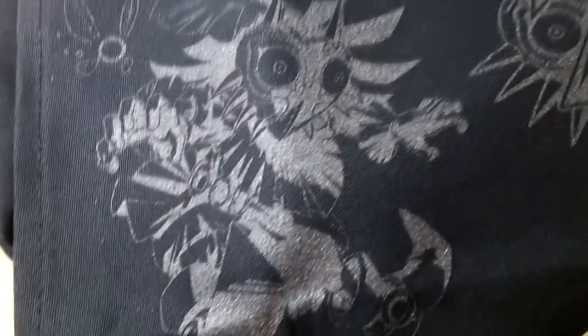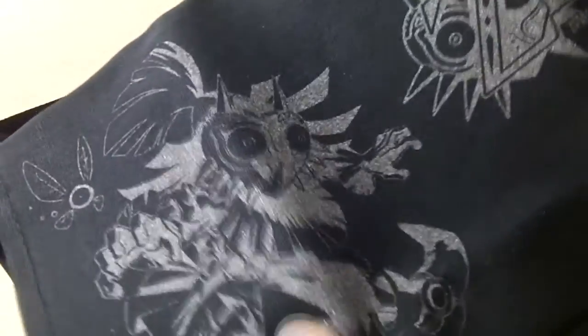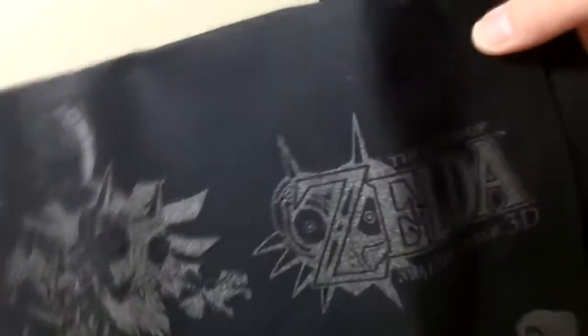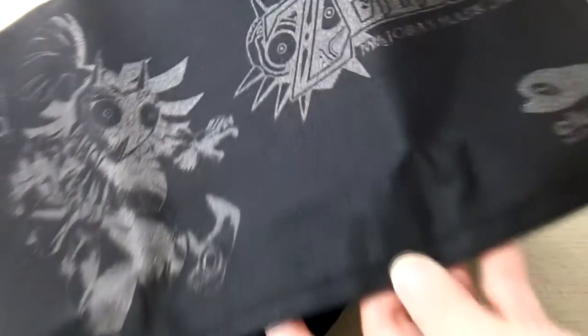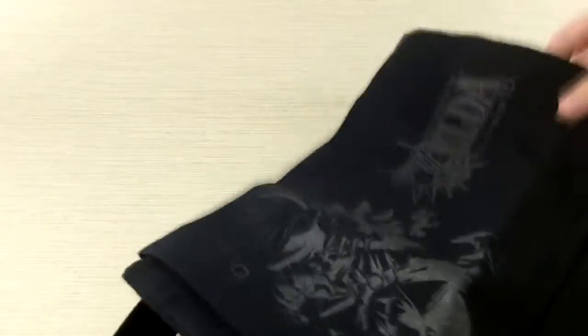So here is the artwork, which does look nice. It's kind of like a glitter style to it. Would have been nice if it was embroidered. And you can see there is not a whole lot going on — it's literally Velcro. It would have been kind of cool if it was like a zipper or something.